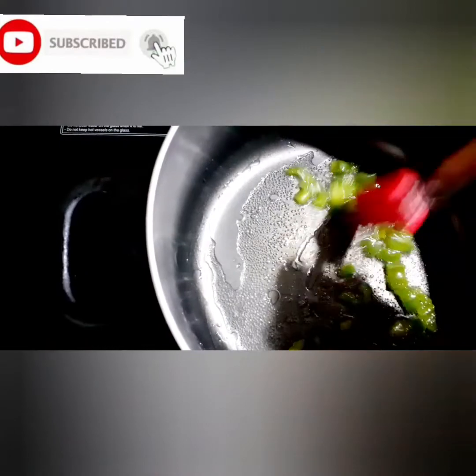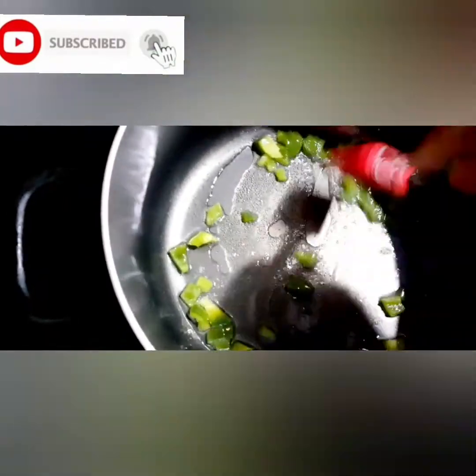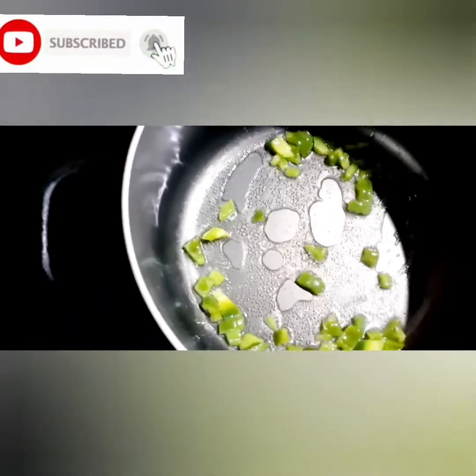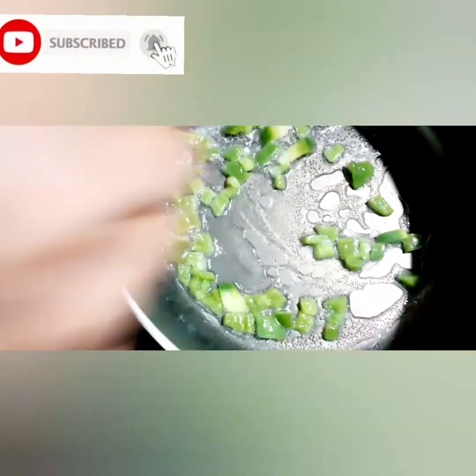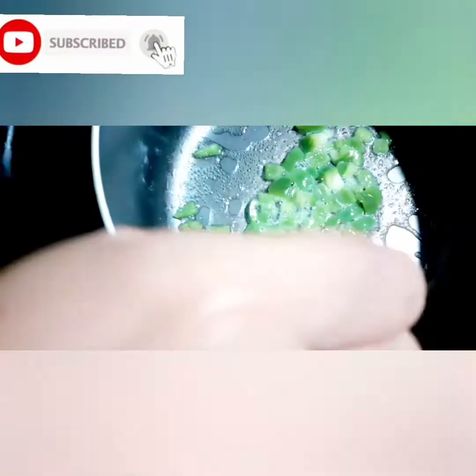We will fry it. We will add the caps. Now we will add carrots.